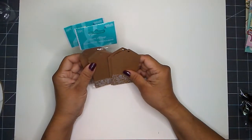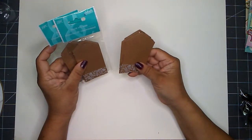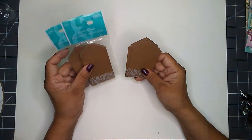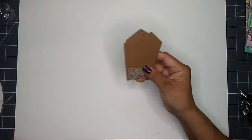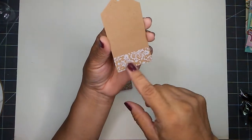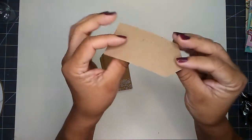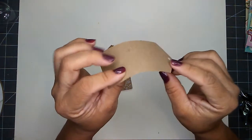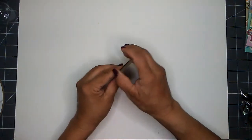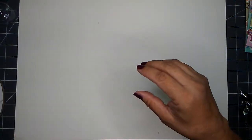I also picked up some name tags found in the wedding aisle. You get 20 tags in each bag. I really like the pattern on the bottom — it's a very thin weight cardstock. They do have other patterns available, and I got three packs.